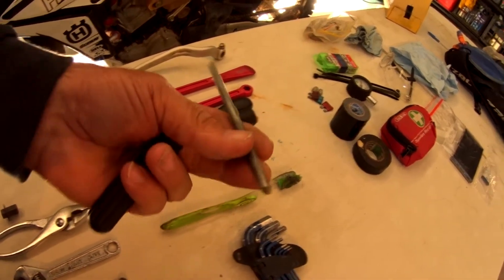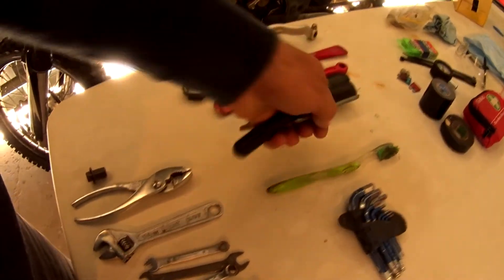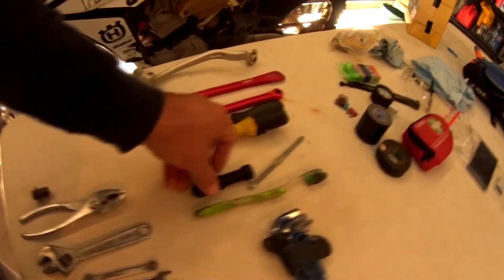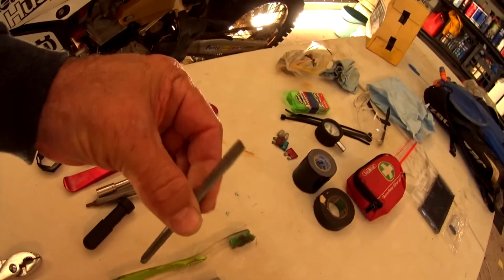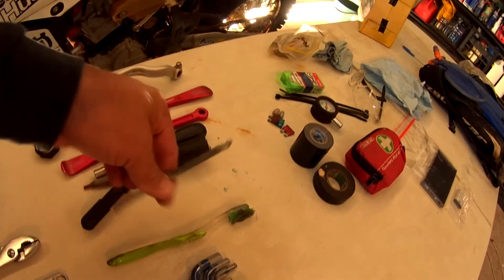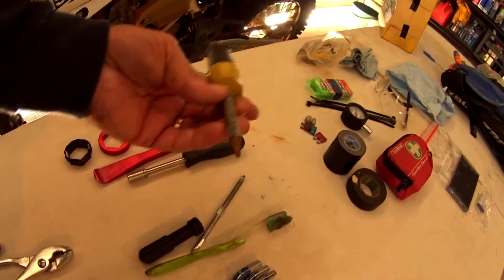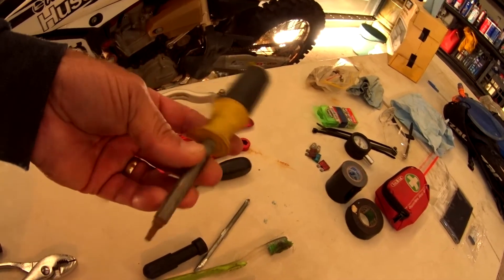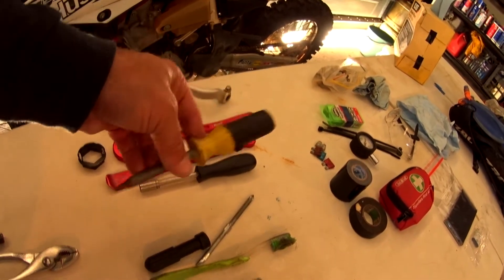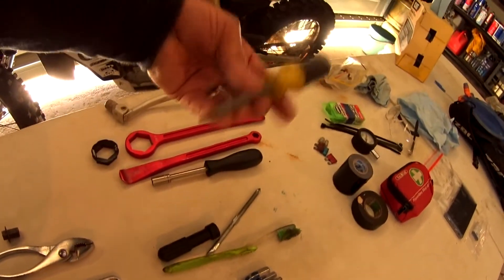A double-ended Phillips and flat screwdriver — another escapee from a cheap car tool bag. They're not the greatest quality, but out on the trails they get you out of trouble. You can adjust your forks with the flat end, and obviously you've got the Phillips end for any screws. I was also carrying a Torx bit which suited the TPS sensor — I was fiddling with that out on the trails before I was able to tune it properly, but I don't need that one anymore.